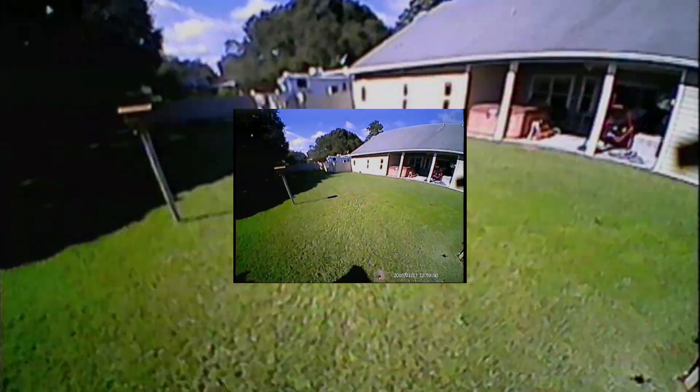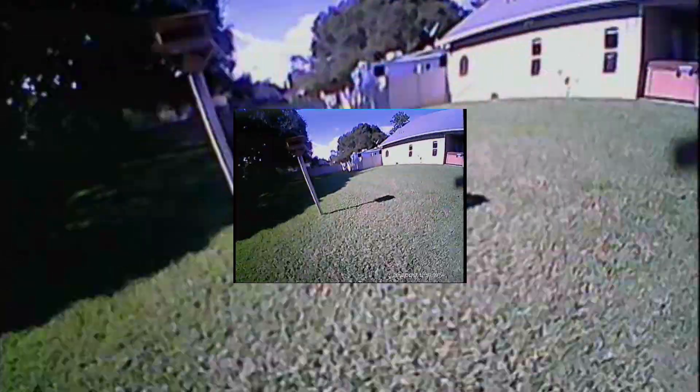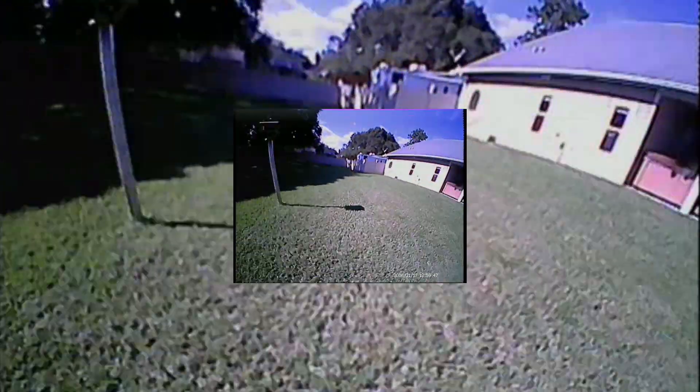Here's some footage of me flying around in the backyard. You can see, going underneath the tree, it does pretty well with the shadows and going from light to dark. It's not like the big ones we're used to, but it does pretty well for a little micro. I can recommend it — it's pretty good. And it has a little microphone so you can hear stuff if you DVR it, if you want to use it. It's kind of cool.